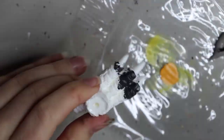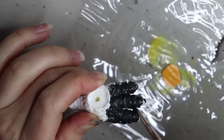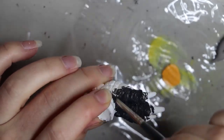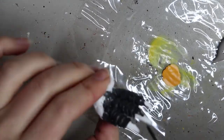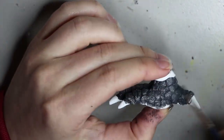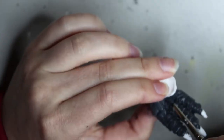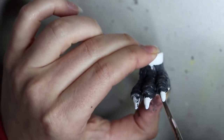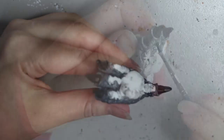Moving on to painting the feet — these are resin pieces I cast from an original sculpture. Really the same process as painting the head, just getting the paint on first. I decided to go with black nails and a black underfoot so it matches the horns.